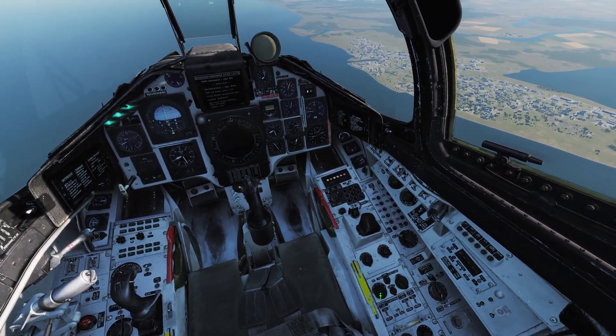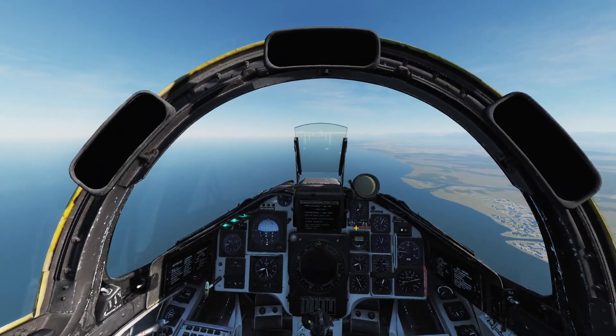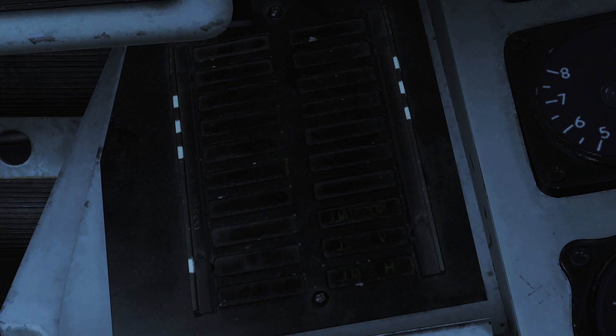Use program one with the streak selector set to zero and not four. Every time you deploy a countermeasures bundle, you get a countermeasure light saying 'Motverk.' When you're about to run out of flares, you get the 'Facklor slut' light — blinking means you're about to run out, solid means you're out. It's the same for chaff: you get the KBV and KBH lights — H for höger meaning right, and V for vänster meaning left. Blinking means about to run out, solid means you are out.